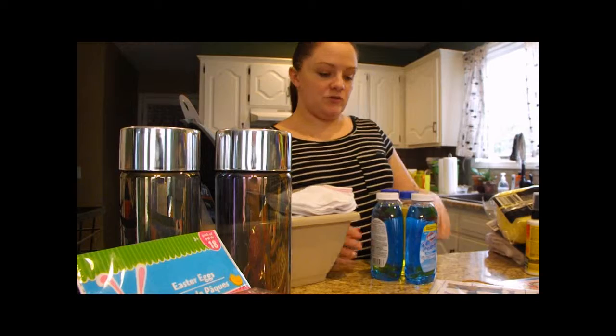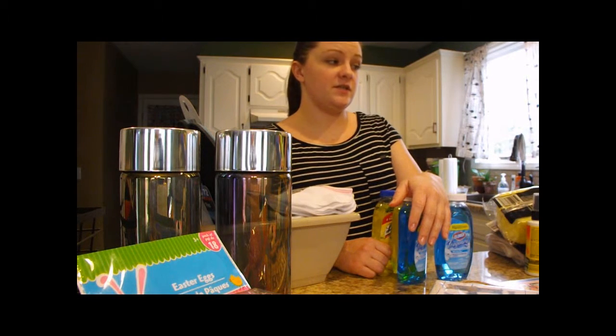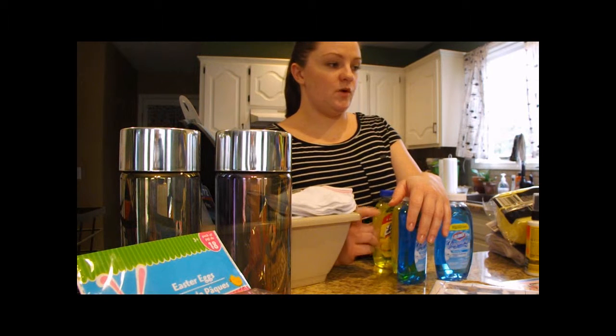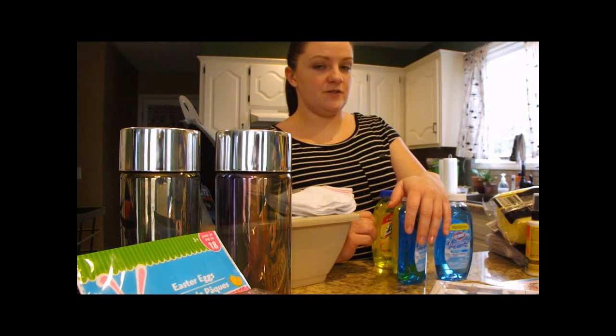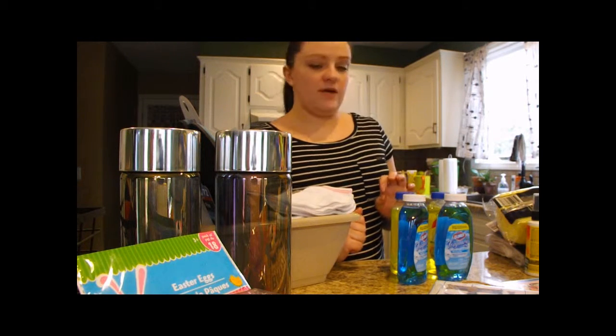Hi guys, we have our first Dollar Tree haul here. We went and bought quite a few things for Easter to get us started, and for gardening. We went to Walmart the other day and they were starting to get their spring and summer stuff out, and we will show you some of that too, but we'll go ahead and get started with our Dollar Tree stuff first.